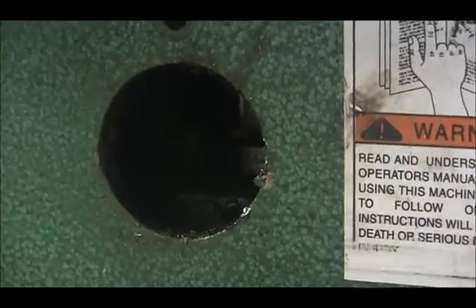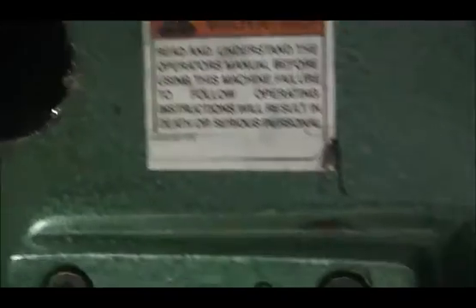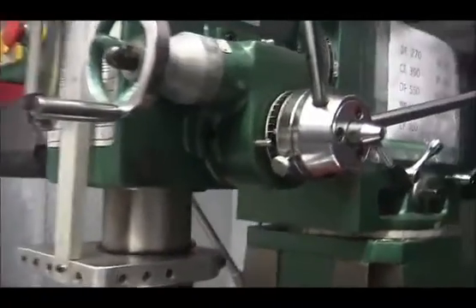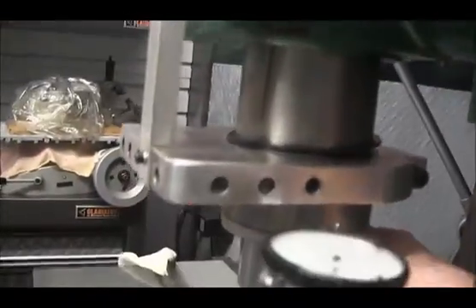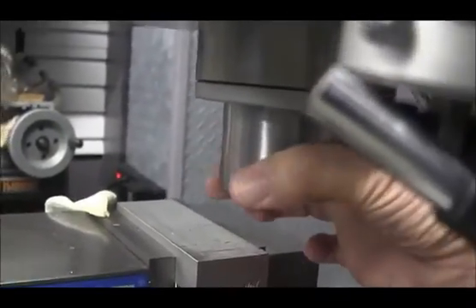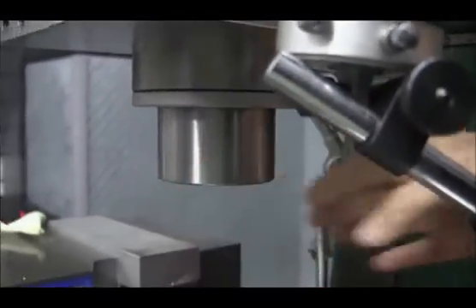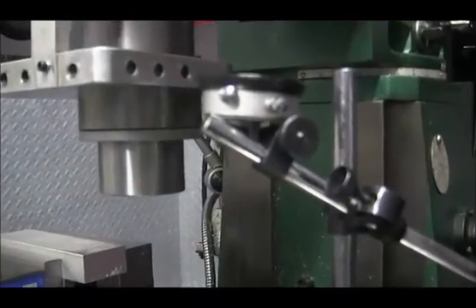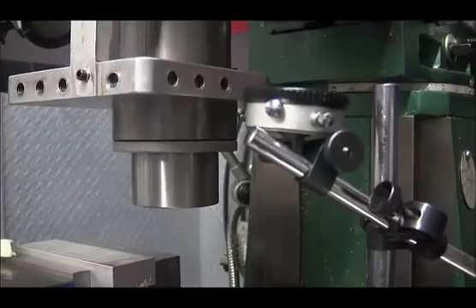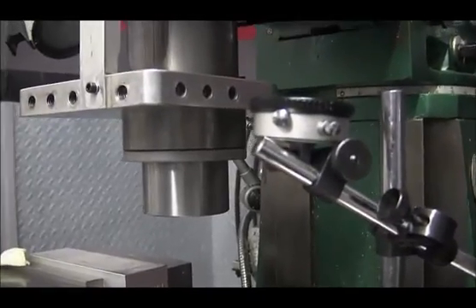Grizzly recommends that you tighten it up to about half a thousandth — five ten-thousandths of an inch of play down here in the spindle. Mine currently has a lot more than that; you can hear it — the spindle moving back and forth in the quill. It's about eight thousandths. I've only taken about a thousandth out so far, so we're going to see how this works out.